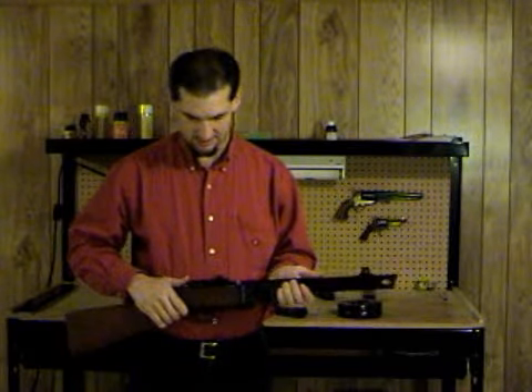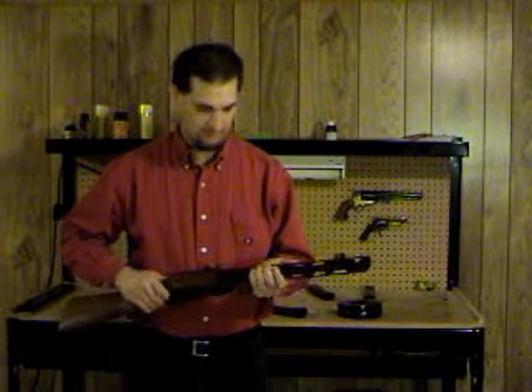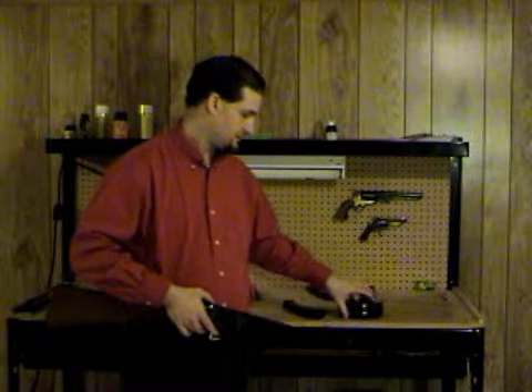They use mostly original parts — the real recoil spring and the original extractor — so if you have to find replacement parts, it's not hard to find them. This will work with standard magazines without modification, or the drums such as we use in this video.